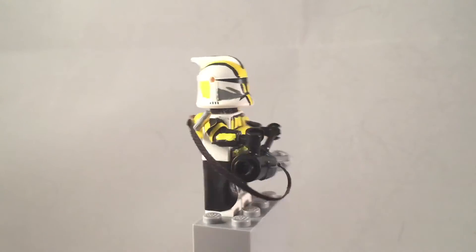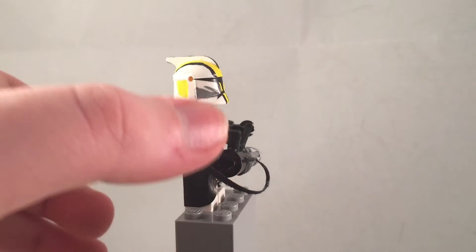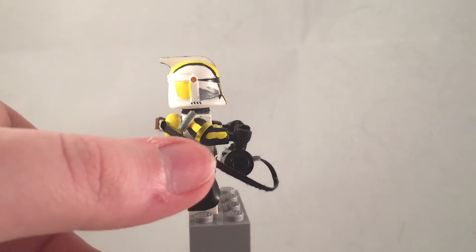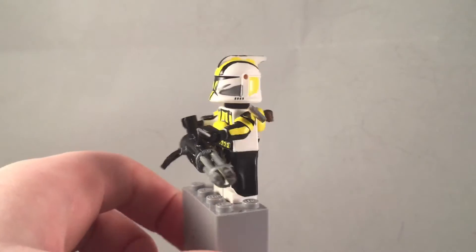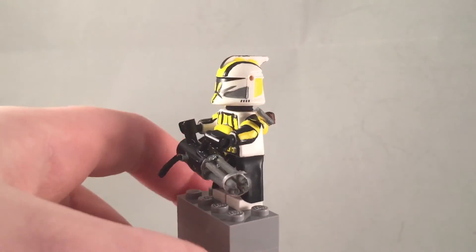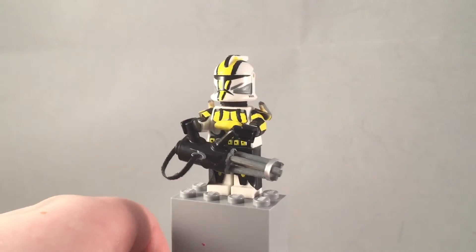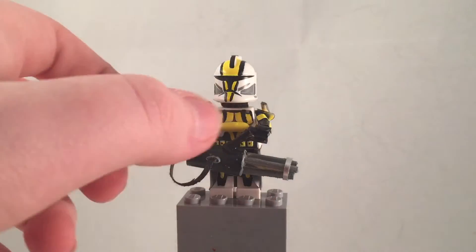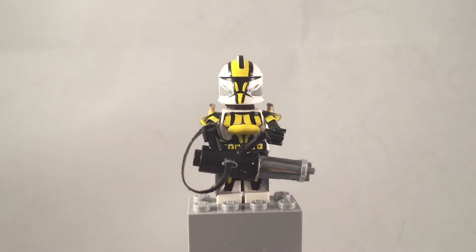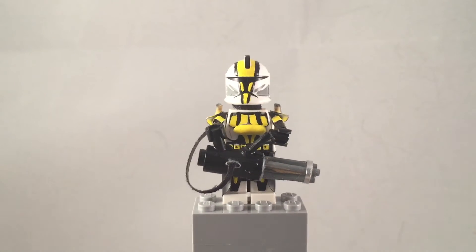He has some detailing on both arms — he has two pieces that are black with a yellow stripe and one piece in the middle that's just yellow, and the design is the same on both sides. He also has little kind of shields almost on each side, and a small molded piece just to represent an ammo pouch or something like that.